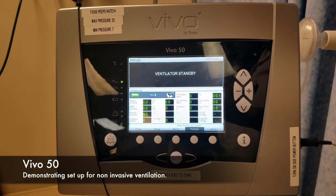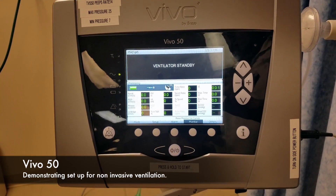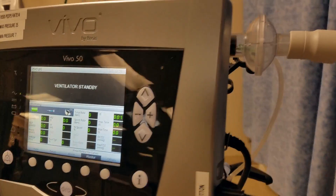Welcome everyone to another session of Lung Lab. Here today we are going to be discussing the V-Volt 50.